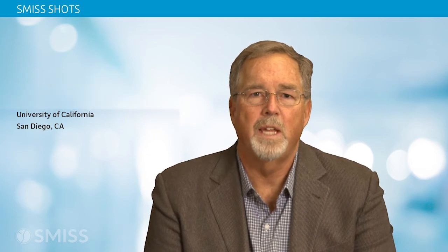I'm Dr. William Taylor. I'm here to talk to you today about a novel technique called prone trans psoas.